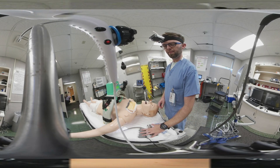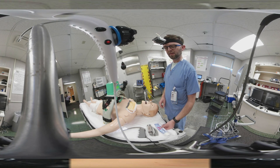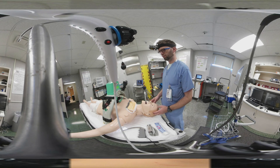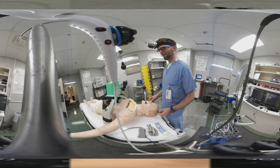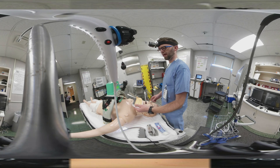You'll also want a video laryngoscope, or if you don't have one, a direct laryngoscope. And finally, some sterile lubricating gel and a shield to protect your face and mouth.